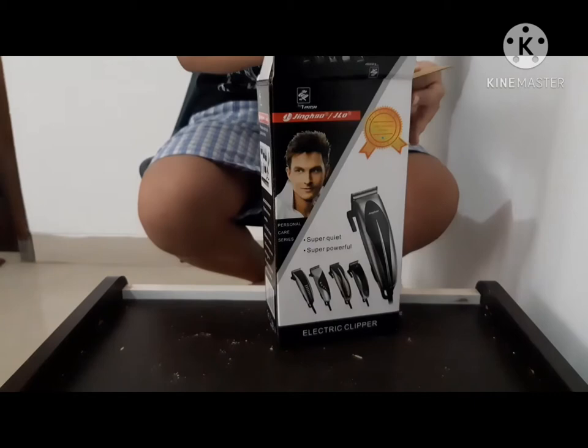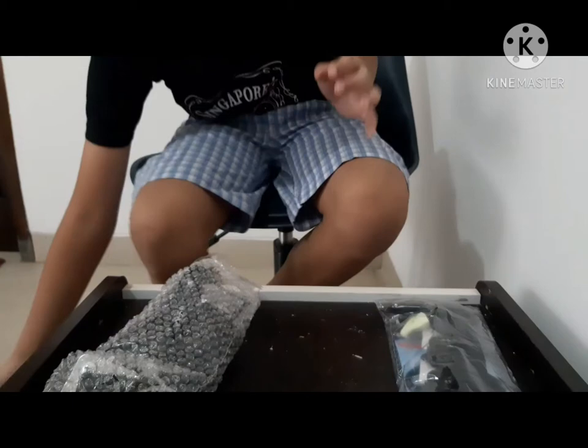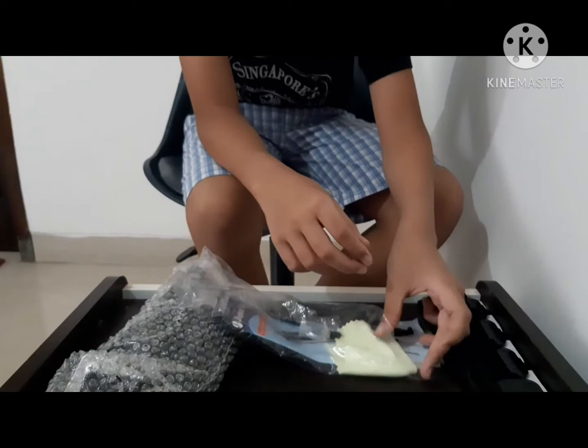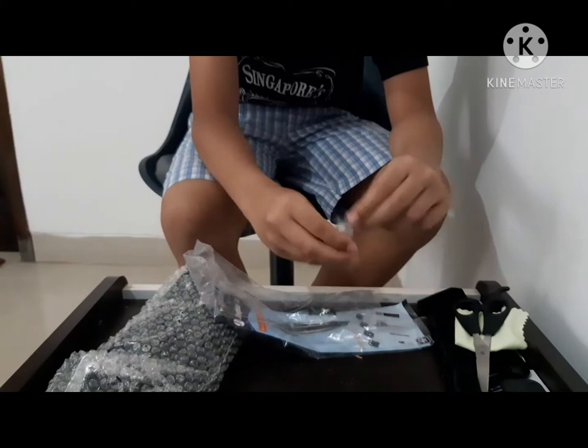Inside the box you get an accessories pack and the clipper. In the accessories you will get guard number one, a comb, a cloth, scissors, and oil.